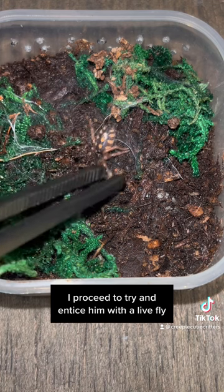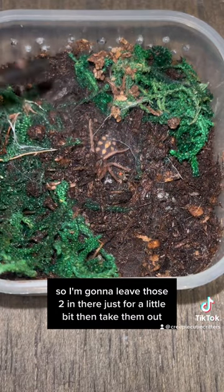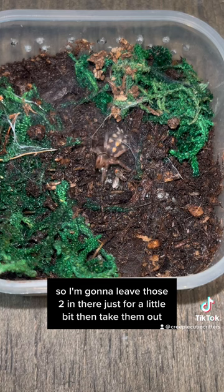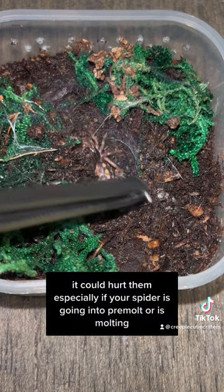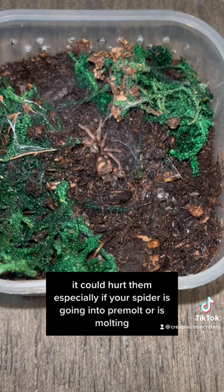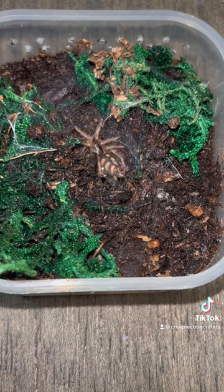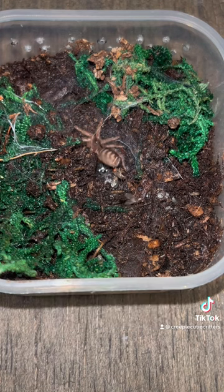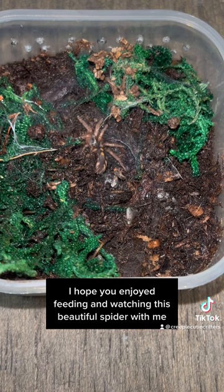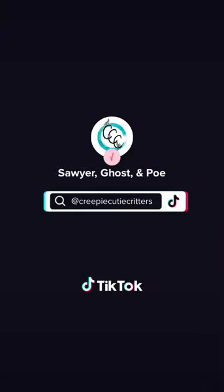I proceed to try and entice him with a live fly, but I don't think he's very hungry. Usually he eats around four or five flies, so I'm going to leave those two in there just for a little bit and then take them out. It's really important to not leave live prey in with your spider - they could hurt them, especially if your spider is going into pre-molt or is molting, so be sure to remove those guys. I'm just going to admire him for a few seconds before putting him away. I hope you enjoyed feeding and watching this beautiful spider with me. Follow Creepy Kitty Critters for more. Thank you.